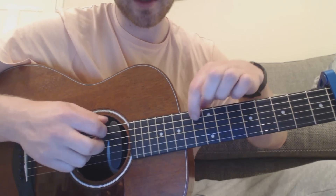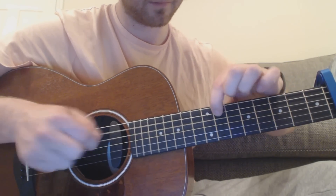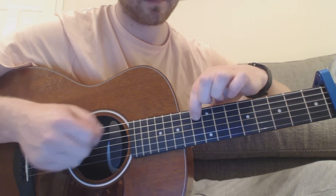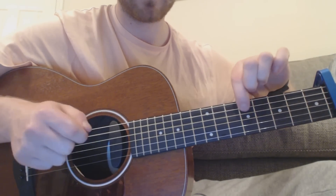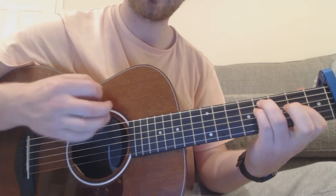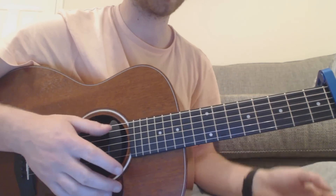So the whole intro riff really slowly goes through those positions, and then it repeats. Now you're back in with the chords — you've got E minor chords.